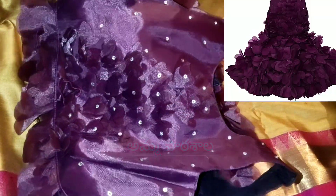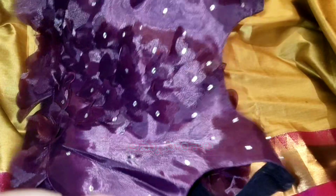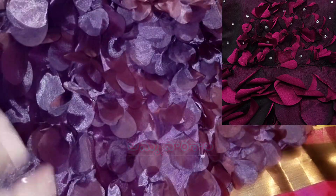This frock is in the dark wine color. This frock looks excellent — look how shiny. At night time parties, this frock looks excellent. This frock is a sleeveless frock and is the main attraction at parties. This frock is a full-length frock, a very attractive frock. This is a leaf design.